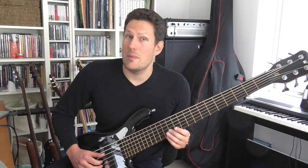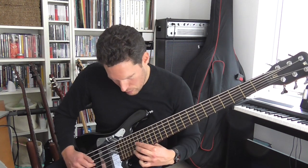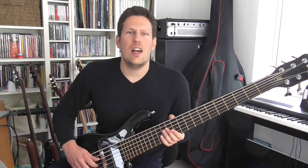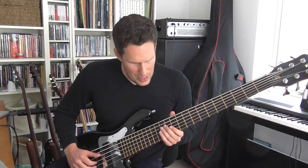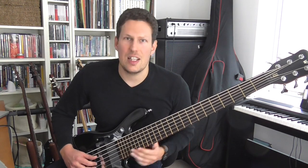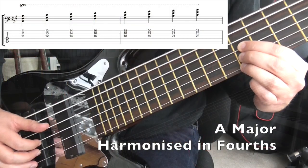I'm going to start by harmonizing an A major scale — it sounds like this. Now that doesn't sound much like an A major scale, does it? The reason it sounds like that is because I'm harmonizing using intervals of a fourth. That's what jazz musicians call quartal harmony. If I was to harmonize using intervals of a third, it would give us a much more obviously major sound. So these fourth intervals give you this really cool modern jazz sound.